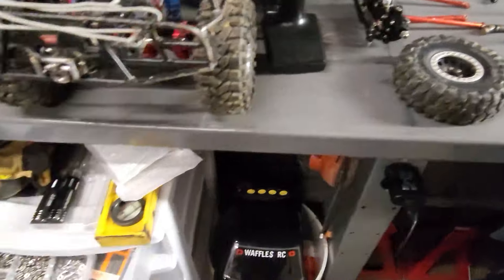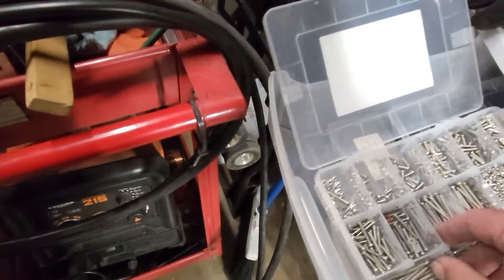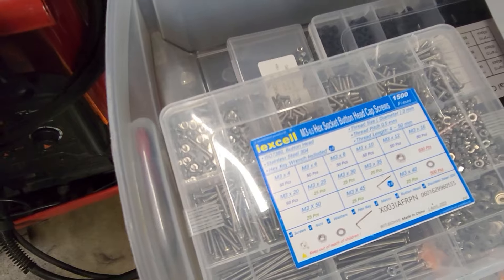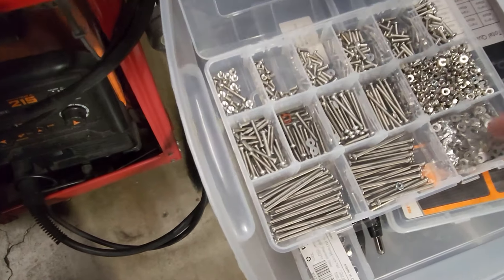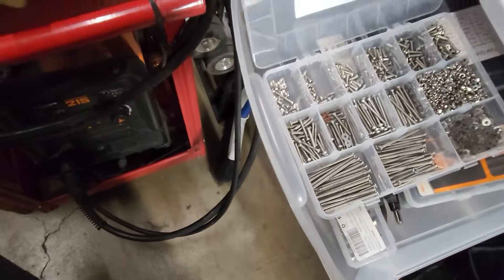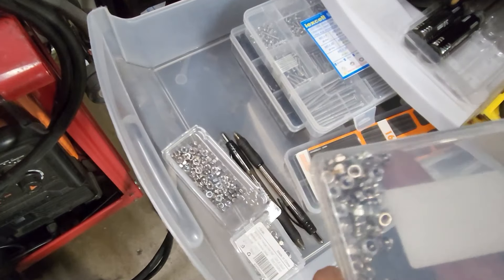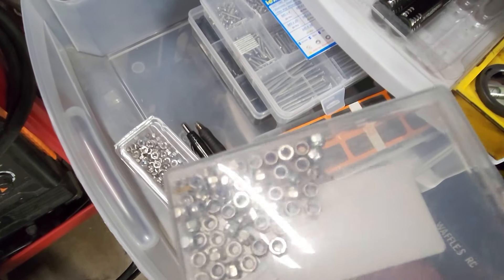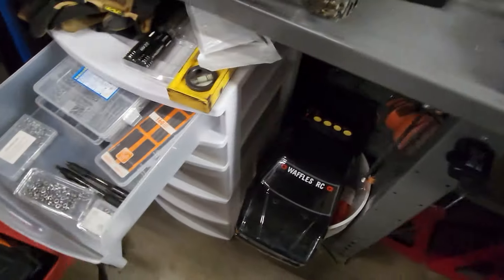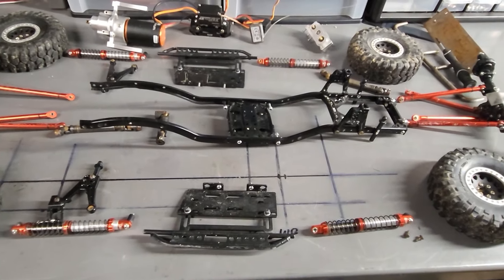Another good investment when piecing one of these together is a box of M3 hardware - they have it in black, stainless, all the different sizes, washers, and nuts. Also get a box of M3 lock nuts. Most of this thing gets put together with M3 hardware, so those are two very good things to get.